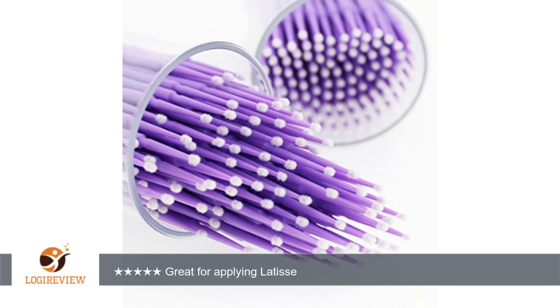With these applicators, you can even keep each application to half a drop, saving even more.